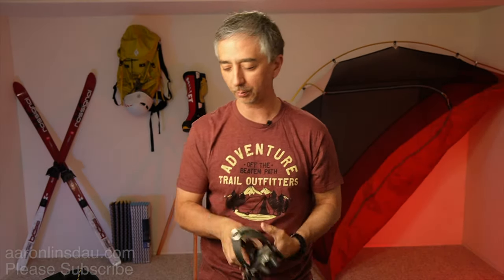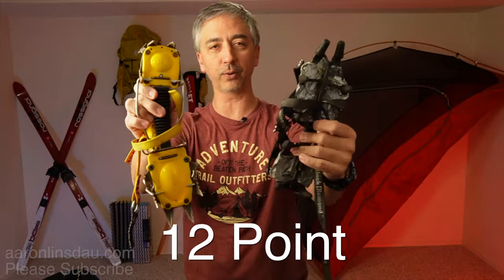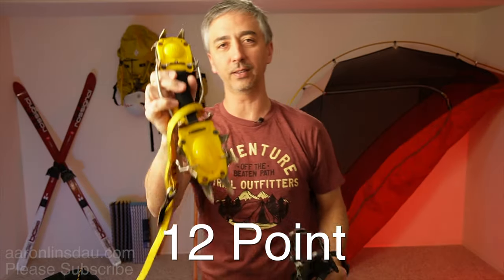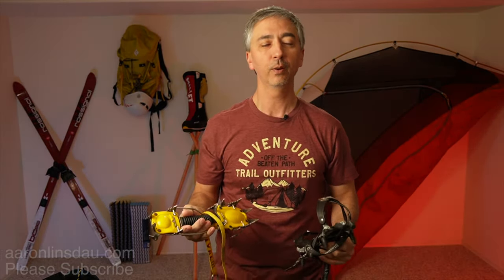First of all, there are different numbers of points on crampons. These are both 12-point crampons, meaning 6 per side — that is 12. A 12-point crampon is a good crampon for general mountaineering and glacier travel.